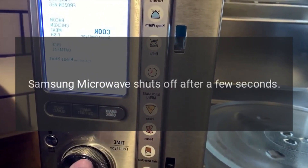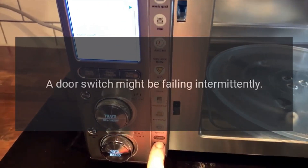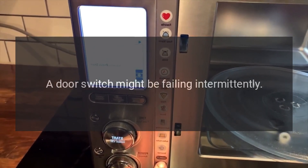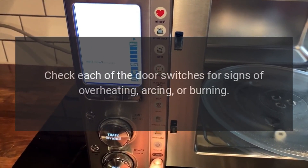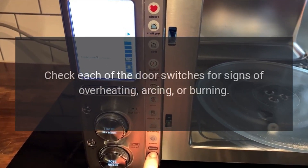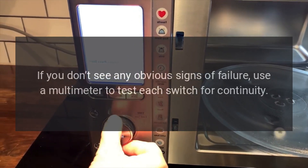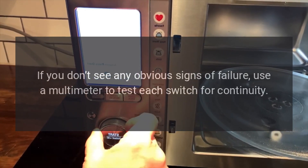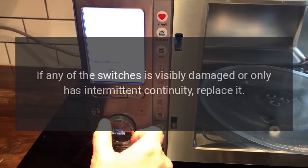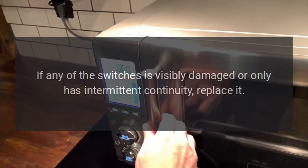Samsung Microwave shuts off after a few seconds — Door Switch. A door switch might be failing intermittently. Check each of the door switches for signs of overheating, arcing, or burning. If you don't see any obvious signs of failure, use a multimeter to test each switch for continuity. If any of the switches is visibly damaged or only has intermittent continuity, replace it.